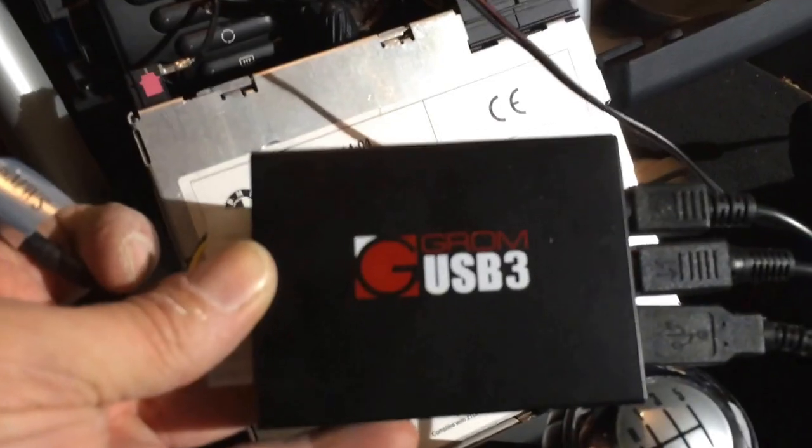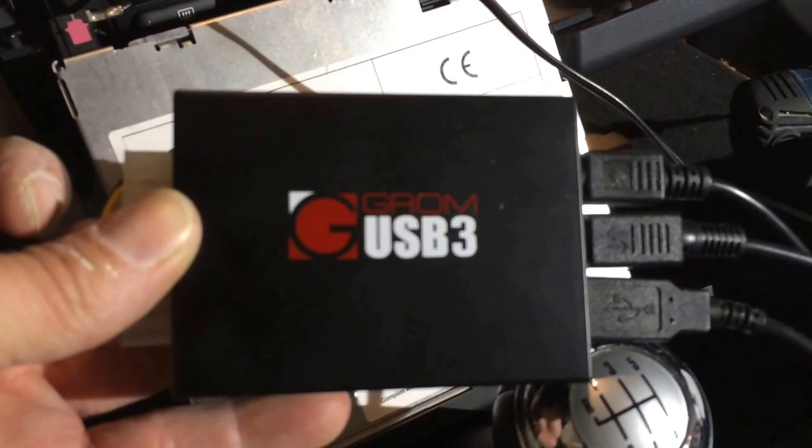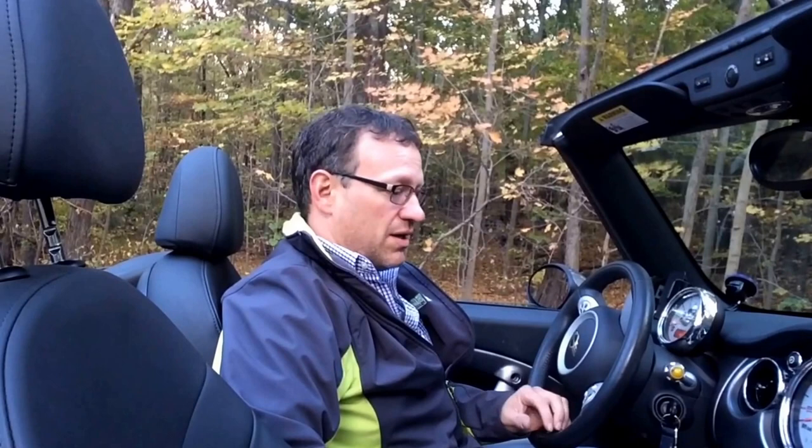I got this Grome unit all hooked up now and I got to tell you I'm really happy with it. It integrates perfectly with the iPhone. You can answer the phone right from the steering wheel, change your songs from the steering wheel, still control your volume and your music selection. Overall it really integrates great and I'm happy with it.